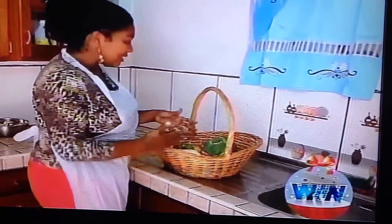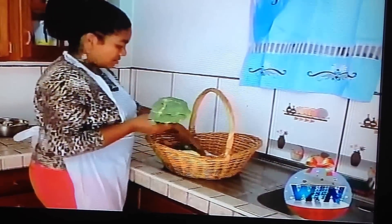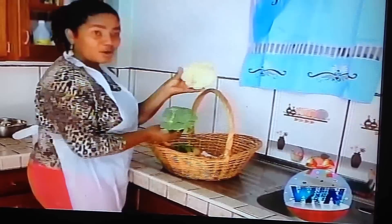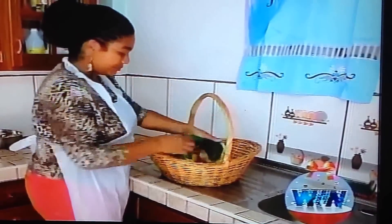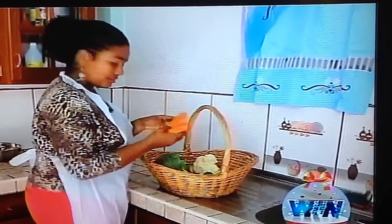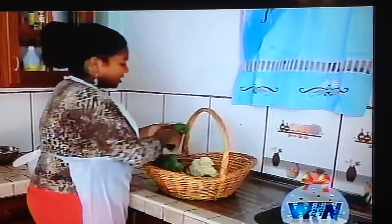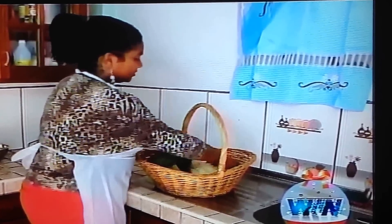So usually you use any blend of vegetables. Today we'll be using broccoli, some cauliflower, we have some christophine, some medium carrots, our sweet peppers, and don't forget some onions.